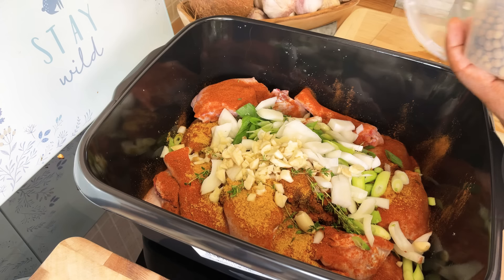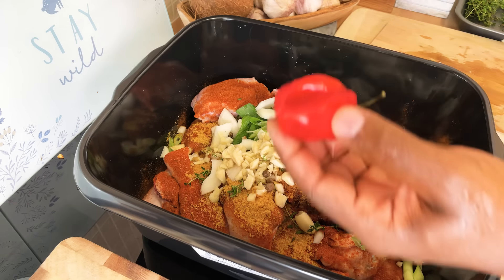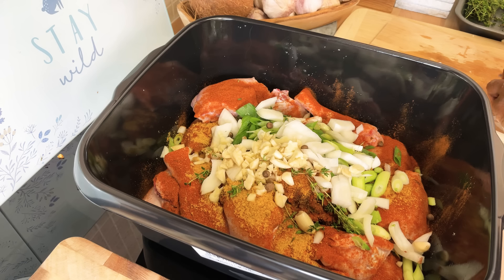...tomato seed on it. We're gonna get some scotch bonnet pepper and put a few slices on it.